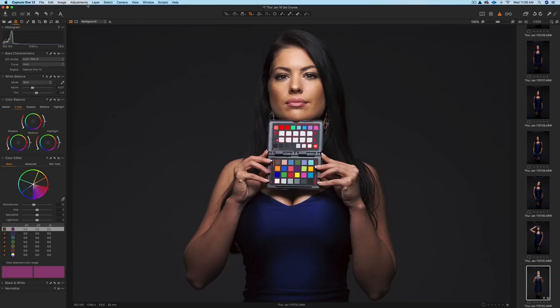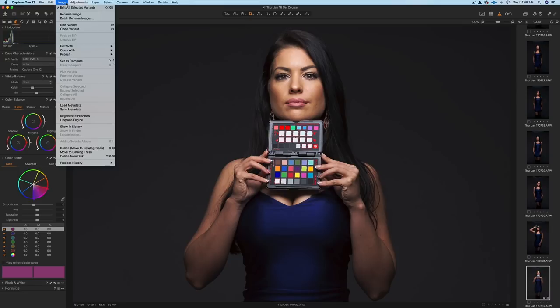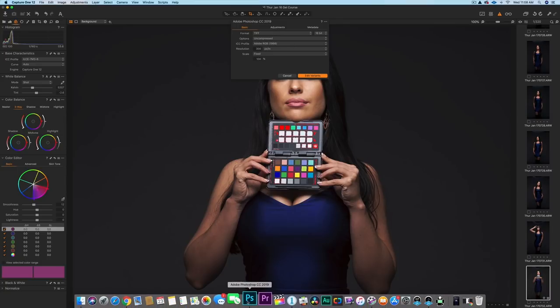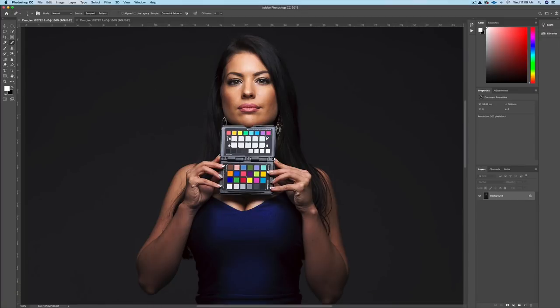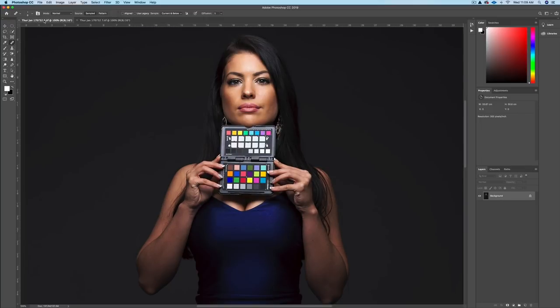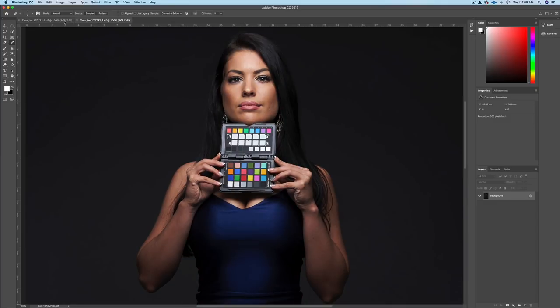If you want to open the image in Photoshop afterwards, go to Image, Edit With, and click on Photoshop. These are the settings I use: TIFF, 16-bit, uncompressed, Adobe RGB. I've already opened them in Photoshop — you can see this is the one with Moiré from the custom X-Rite profile, and this is the generic profile from Capture One without Moiré. I kind of like the look of the generic profile right out of the box without any color correction.